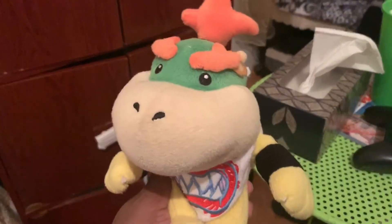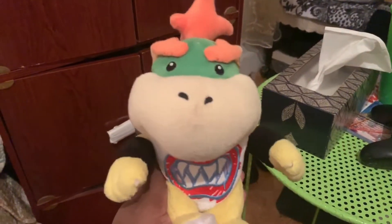Here's Bowser Jr. — the one used in videos. Pretty nice plush, I really love it. Here's my other Bowser Jr. plush. It came in like that, so yeah — not my fault.